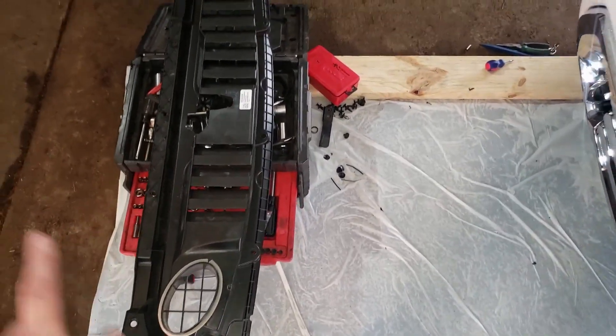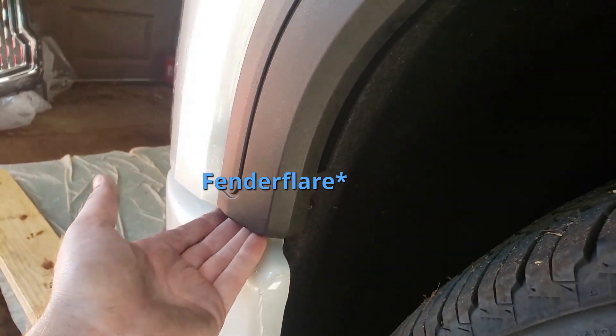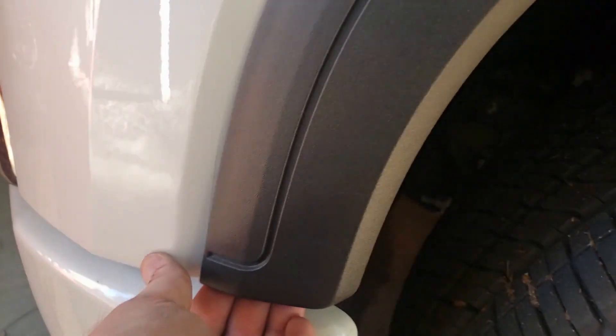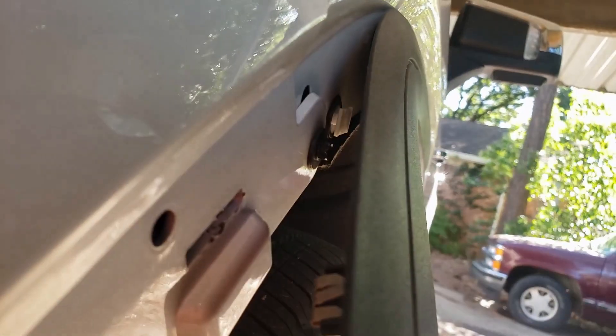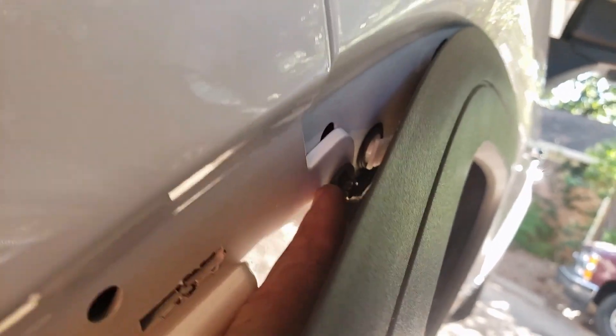Once you pull this front plastic cover that sits on top, you have to undo four ten-millimeter bolts just right up here along the top. You also need to pull part of your mud flap off. There will be two screws — one down here, one up here — and once those come out you can pull this piece straight out towards you; they're little pop clips. You can see there's a screw you need to get to right there.